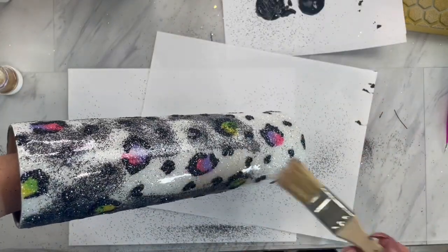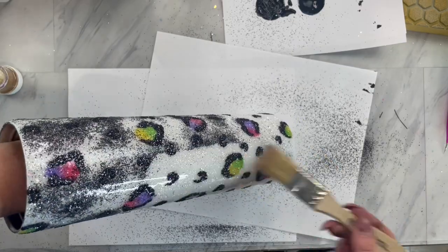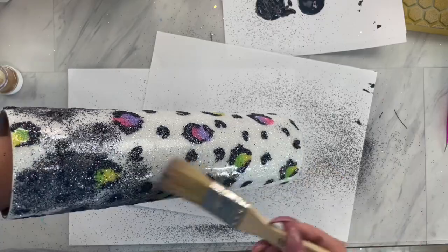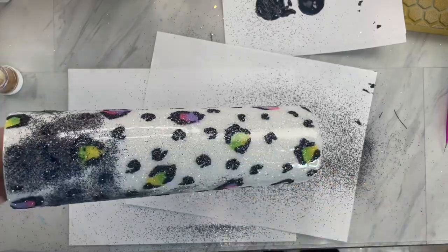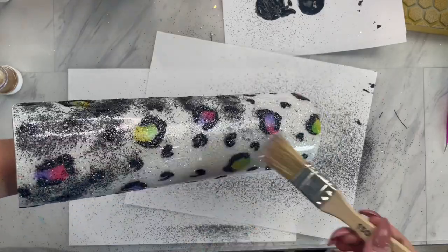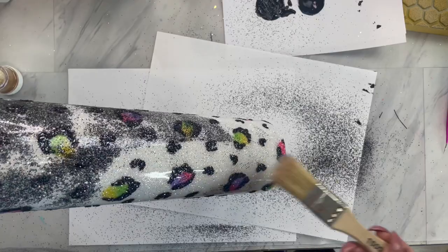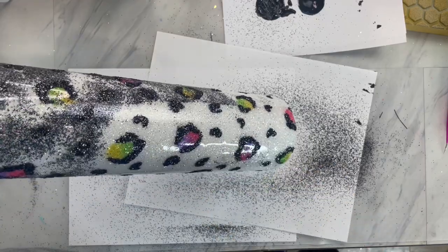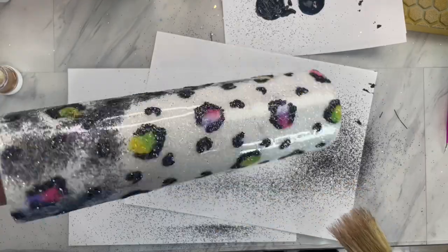Then once again, when that glitter glue has dried, take your dry brush one more time and brush off the excess black glitter. Make sure this is completely dry, and then spray seal it really well. I like to do two to three semi-heavy coats of Krylon or Rust-Oleum Triple Thick, and then let that dry completely.